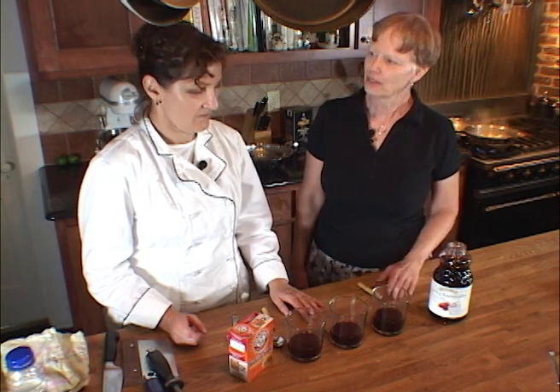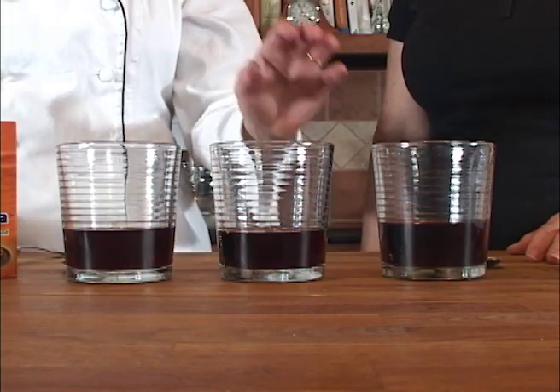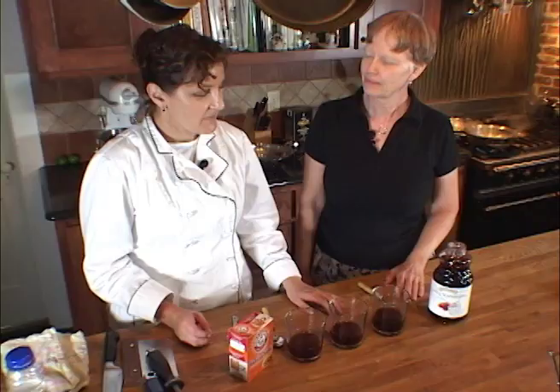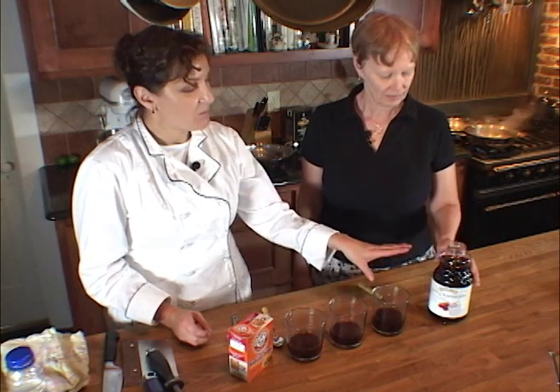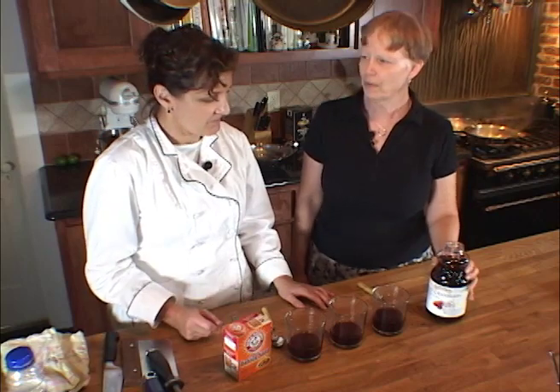Another experiment in edible acids and bases. Chef Duryea, what do we have here? I thought we'd try the same acid-base experiment but without the heat. So we have some 100% pure grape juice, some pure cranberry juice, and of course baking soda. What are we going to be doing with them?